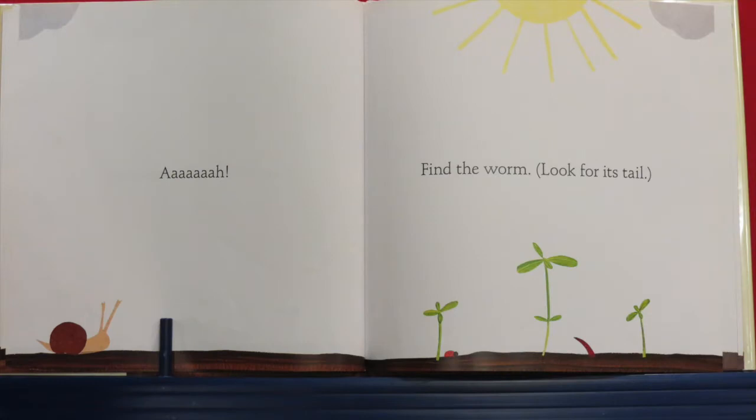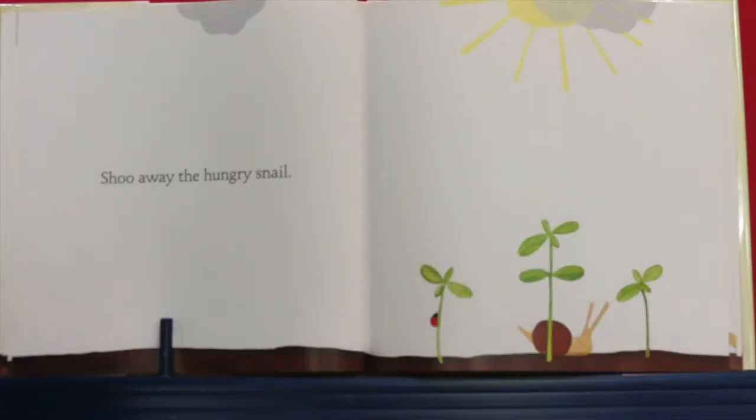Now can you find a worm? Do you see the worm in the soil? Look for its tail — it's over there, good job, right in between the middle and the right flower bud. Good job! Uh-oh — shoo away that hungry snail! Say shoo, shoo — shoo that snail away.